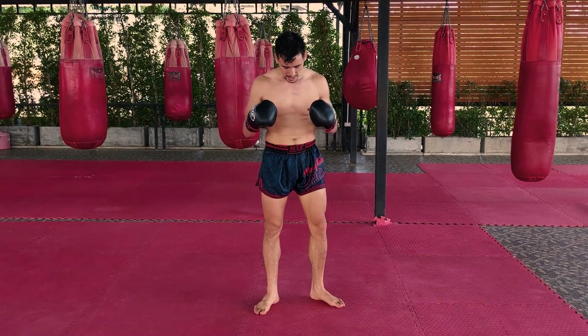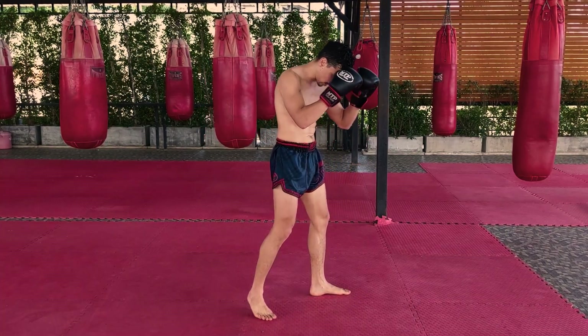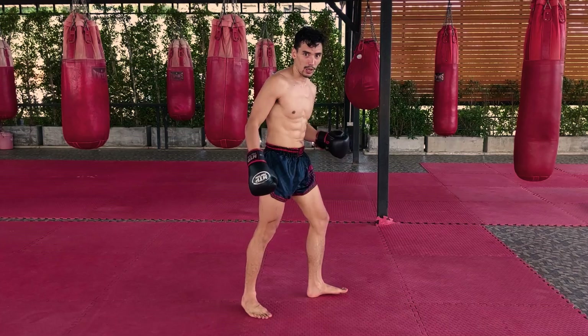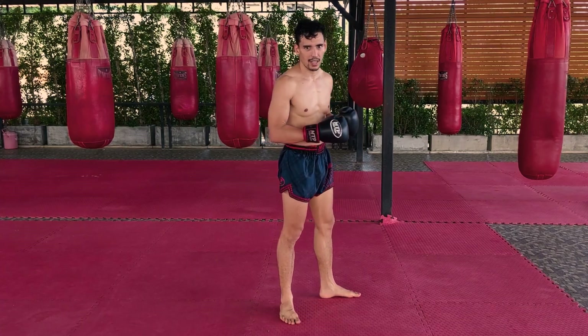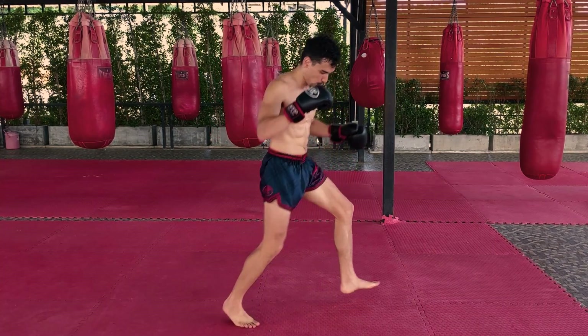So how I'm going to break this down is you're going to do two basic movements. From the Muay Thai position, your back leg is going to take a quick hop step back, and then you're going to jump forward. In slow motion it's going to look like a one-two step — I call it a one-two step. So you're going to go one, two.